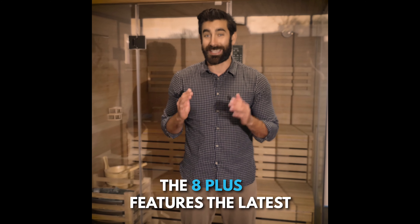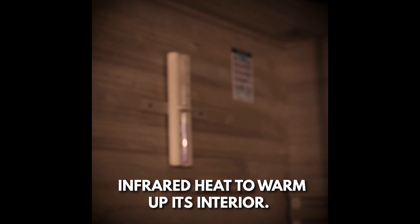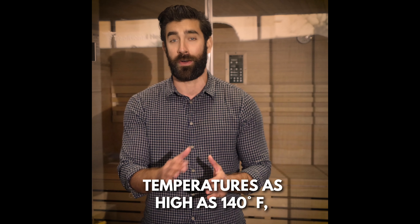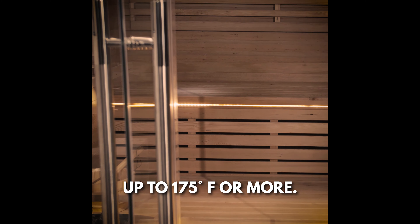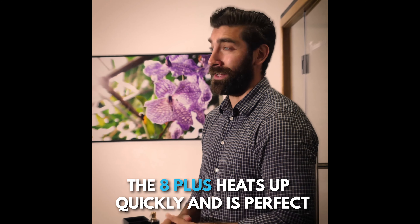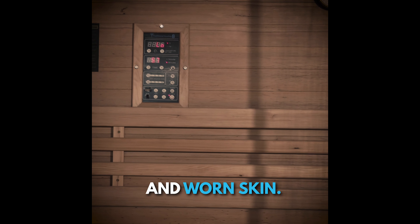The 8 Plus features the latest in-steam heat technology, which means it uses steam rather than infrared heat to warm up its interior. Infrared and full-spectrum saunas tend to only reach temperatures as high as 140 degrees Fahrenheit, while steam saunas like this one can reach up to 175 degrees Fahrenheit or more. The 8 Plus heats up quickly and is perfect for losing weight, improving poor blood circulation, and rejuvenating dry and worn skin.